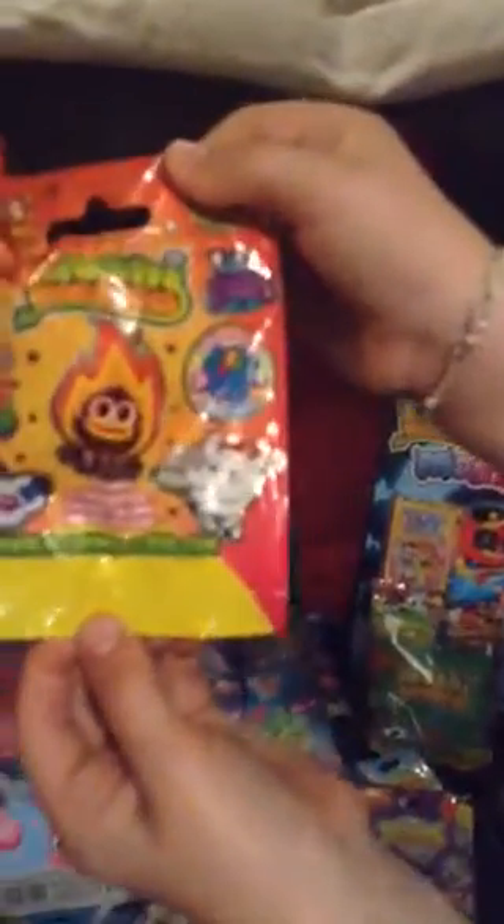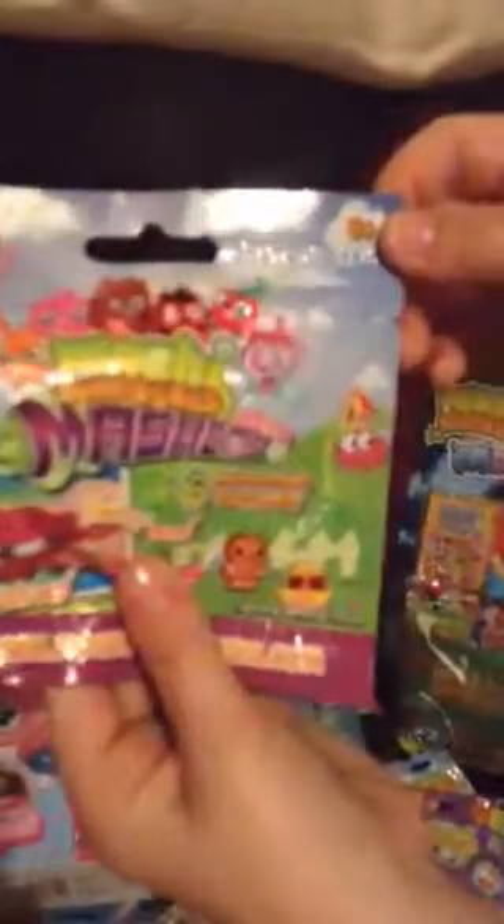I got a series 6 which I found in Toy Master, and a Mashums as well which I found in Toy Master.